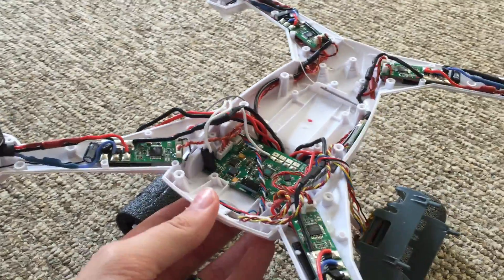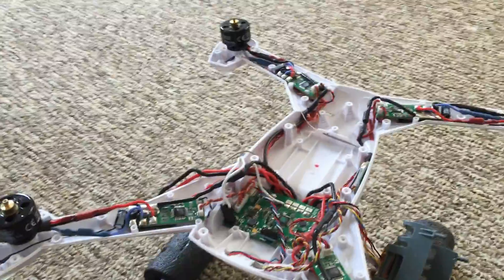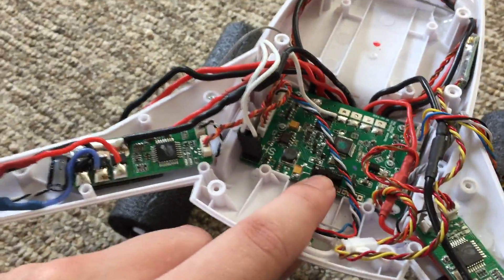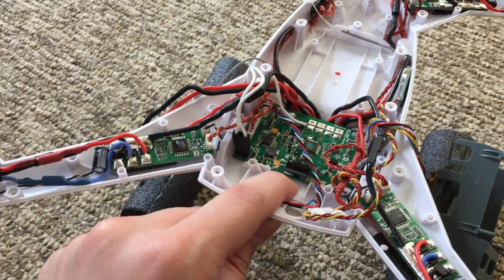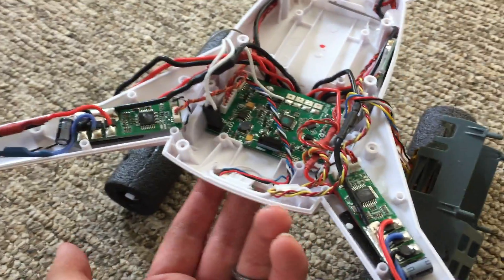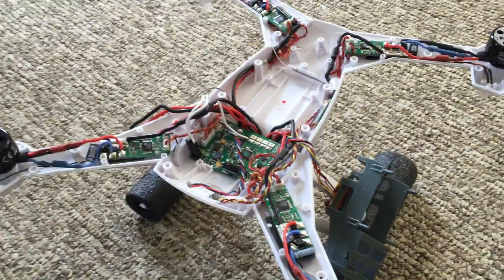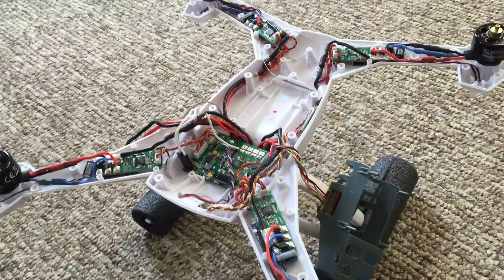With that being said, you might buy the BNF thinking you'll add a camera or gimbal later on, which is great, but it doesn't come with this capacitor. So by not having it, are you now at greater risk of falling out of the sky? If the MOSFET gets overloaded you're just going to get a reset and drop. I can't say for sure — I had a fall from the sky with the gimbal and camera on, but I can't prove what the reason was.